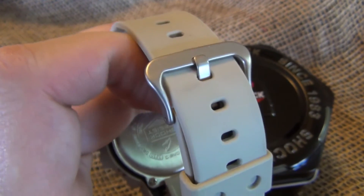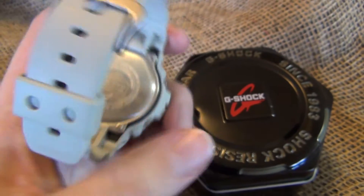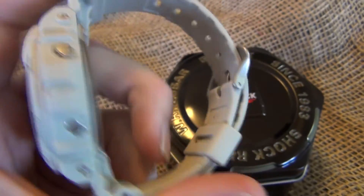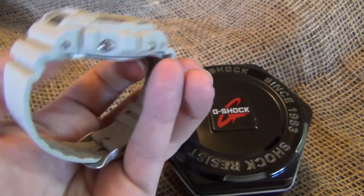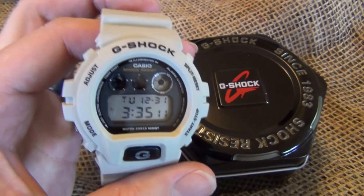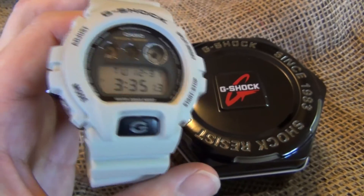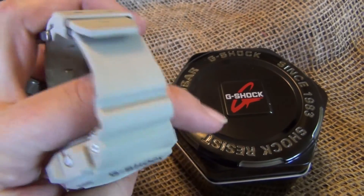It does have the metal clasp, which I like, and as I opened up in the video, you can see the metal backing right here. It is water resistant up to what it says is 20 bar, which turns out to be about 200 meters, so it can go pretty deep. You can use this for your standard diving and swimming in your pool, rain, whatever. This watch is waterproof.